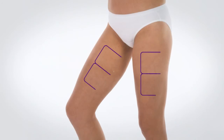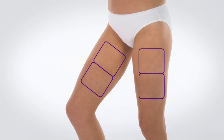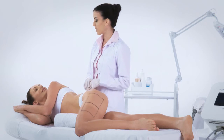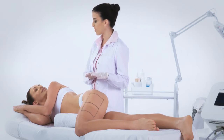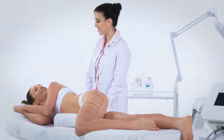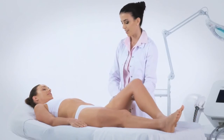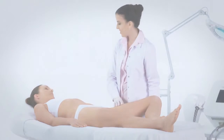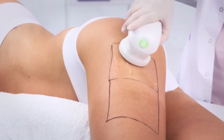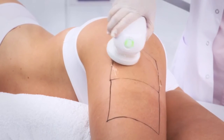To treat the thigh area, mark the treatment areas using 10 by 10 centimeter areas when using the large handpiece or 14 by 14 centimeters when using the shaper. To treat the outer thigh area, position the patient lying on the side or lying face down with the leg to be treated bent forward towards the chest; you may support the leg on a pillow. To treat the inner thigh area, position the patient on the back with the leg to be treated folded outwards. Position the handpiece on the first treatment area, press the trigger, and continue treatment in the same way as the abdomen treatment. You may use the three-line method.